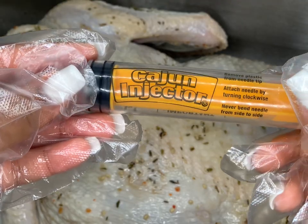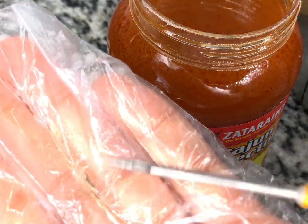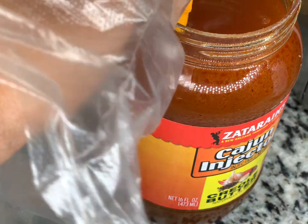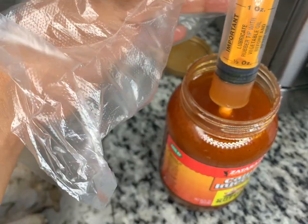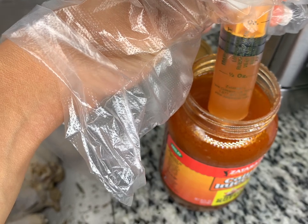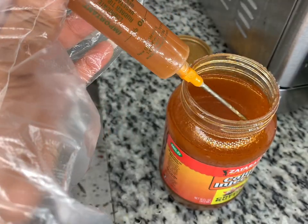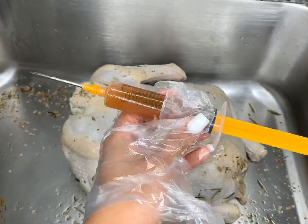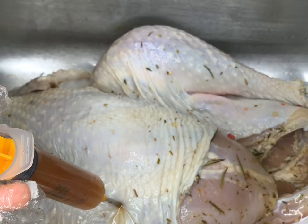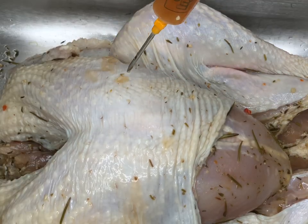After brining, we release the brine from the bag — we already have a super juicy, flavorful turkey just from that brine. Now we're going to inject the turkey with cajun butter. I'm following the packaging instructions. I poured some into a bowl so I don't cross-contaminate the jar — do not put the raw-meat needle back into the jar, as that can make people sick. I used about half the bottle.